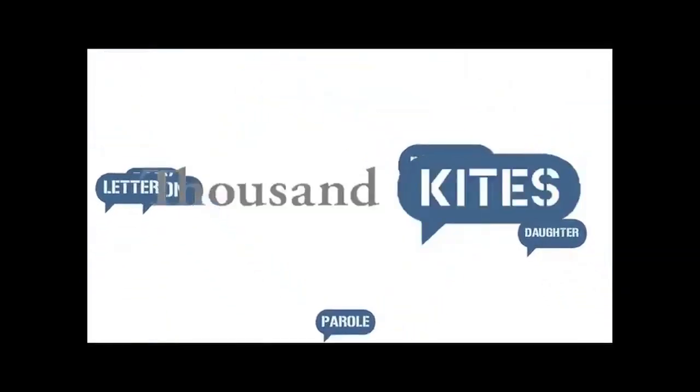Upload that to the site as a test. And after that, you're ready to go. Thank you.